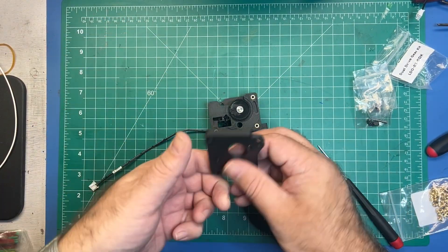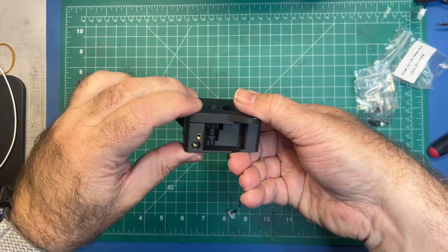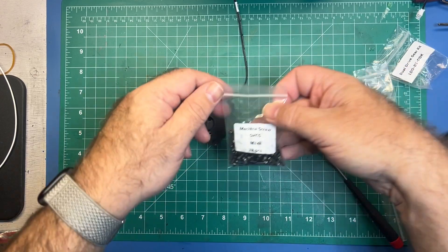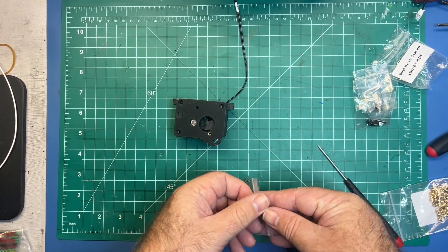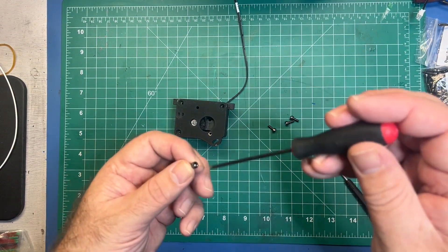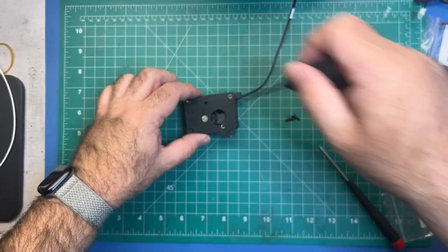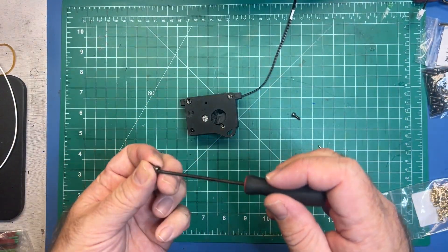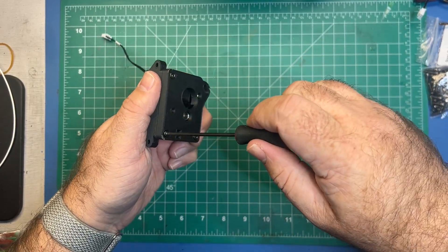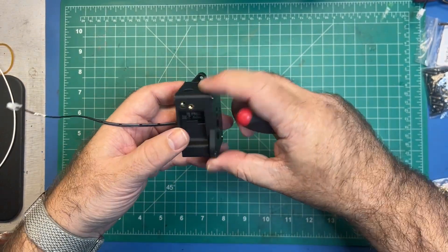Before we do that adjustment, go ahead and place this piece over. Everything should fit in nicely and snap together. Grab your M3 by 8s with the socket heads — you're going to need four of these. Go ahead and fasten these; just get them started and don't fully tighten until all three are in. Go ahead and fully tighten, just don't over-tighten — just make sure you get a little bit of resistance and you shouldn't have much of a gap around here.